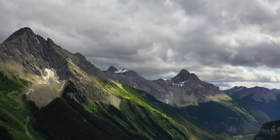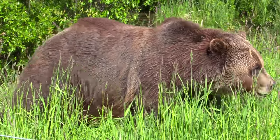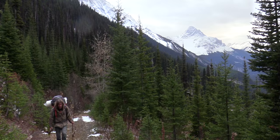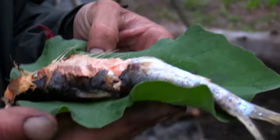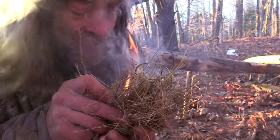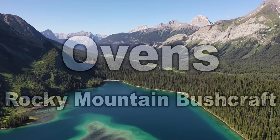Right into the pan. Hi, I'm Greg Ovens and this is Ovens Rocky Mountain Bushcraft. In this video we're going to build another fish-o-matic.